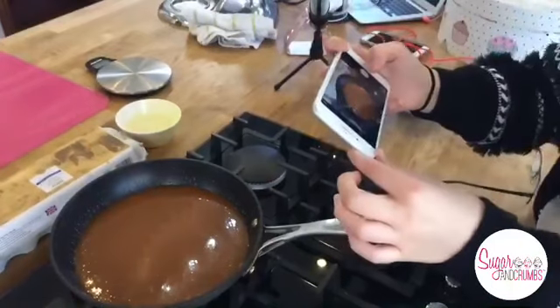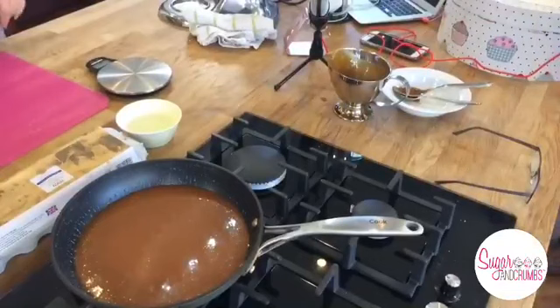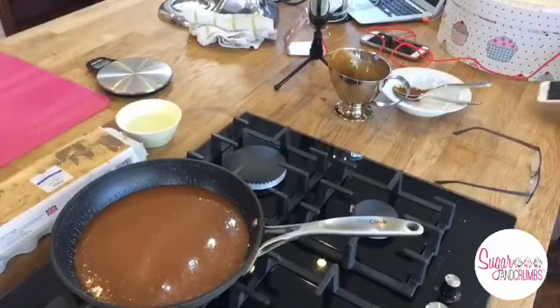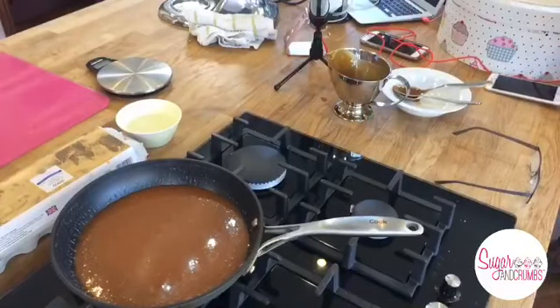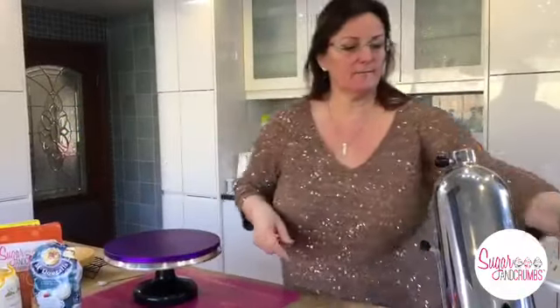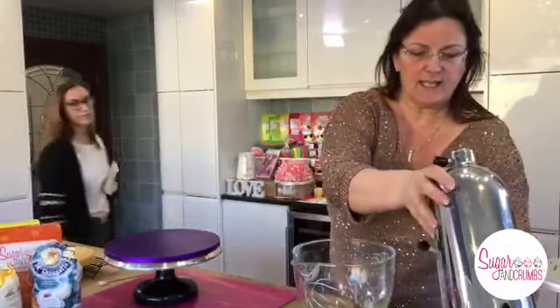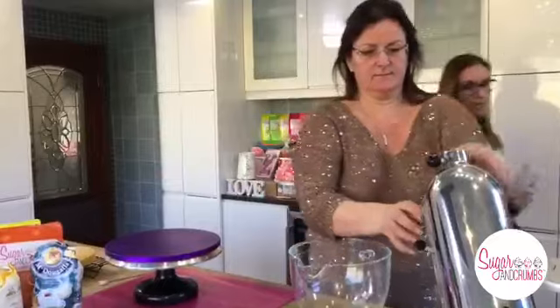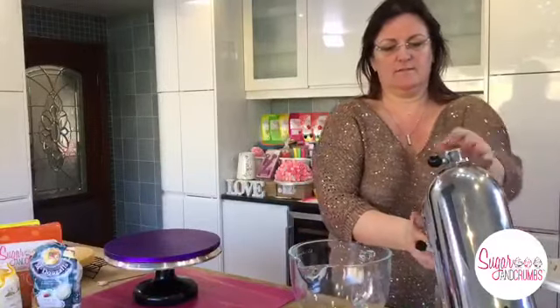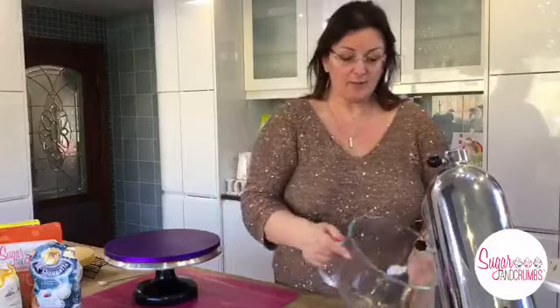Does anybody know what time my cakes went in the oven? Because while I was talking to you I forgot! We're just going to make some cream now. We've got our mixing bowl and we're going to add the cream. Sarah says to pour the caramel over grilled bananas on pancakes - absolutely, I like caramel on anything.